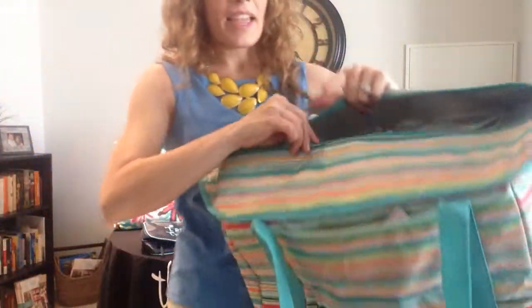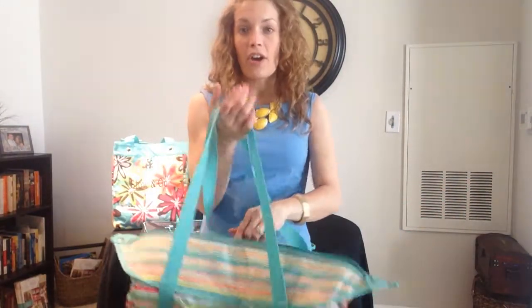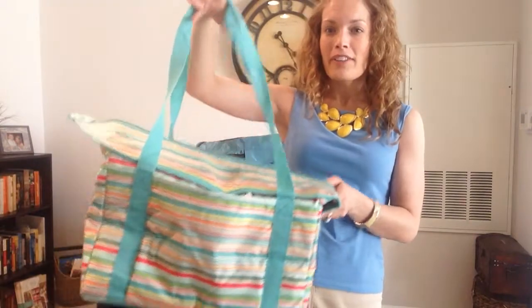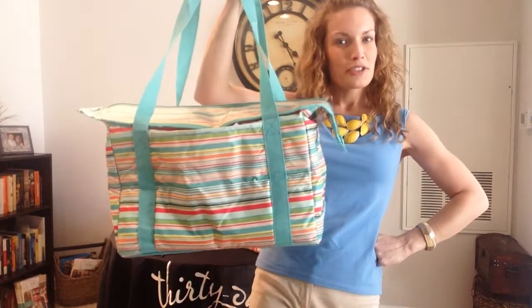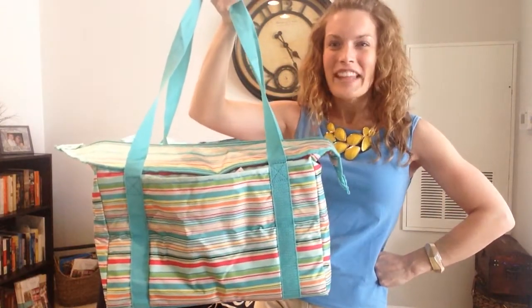I would highly recommend that every household have at least one of these. We use ours accompanied with a large utility tote and the brand new all-essential storage tote to do our grocery runs — it's all that we need, just three bags, so simple. But if you are looking for a perfect summer outing bag for picnics, ball field trips, road trips, or grocery trips, this could be your thermal. This is your Fresh Market Thermal. Have fun shopping!